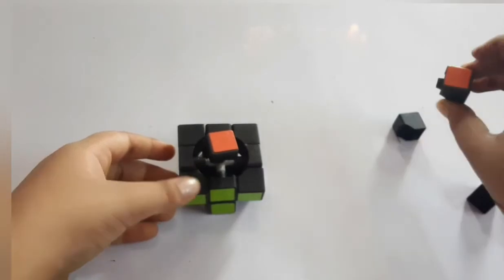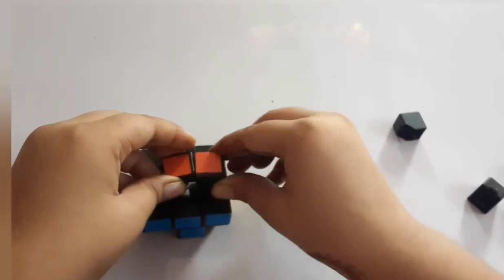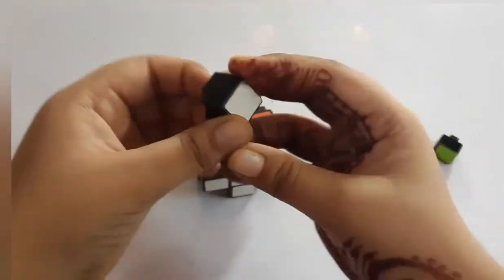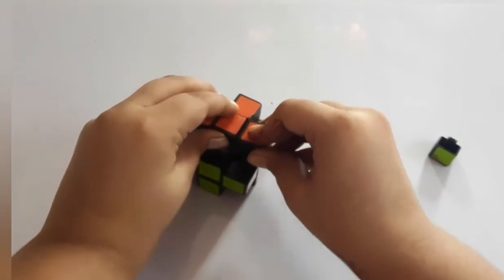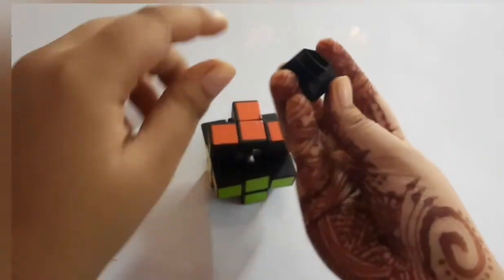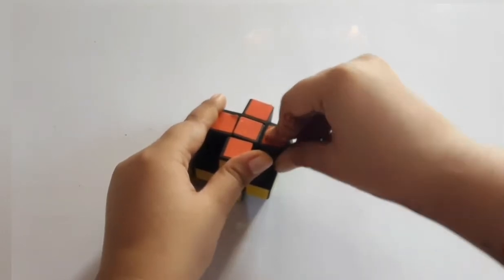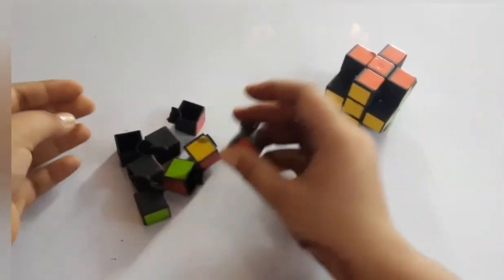Now we will put the orange color. This orange and yellow — yes, here. Then this orange and blue, then orange and white. Remember, I am taking these shapes so that it can be inserted easily. This orange, like this — you have to do like this.